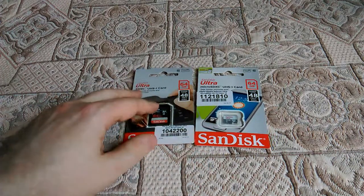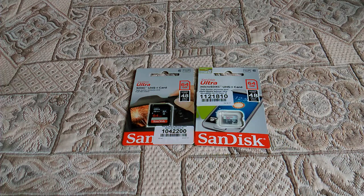On the card's packaging, it is written that the card has a guarantee of 120 months — so that is 10 years.